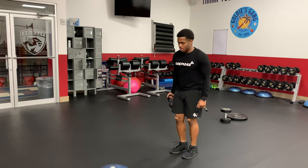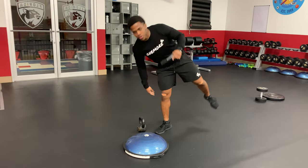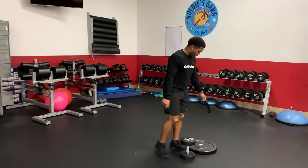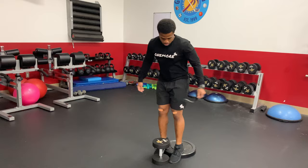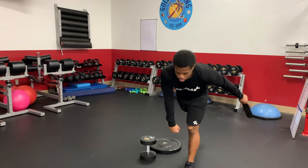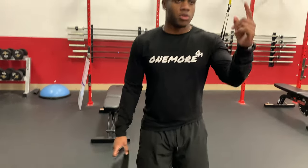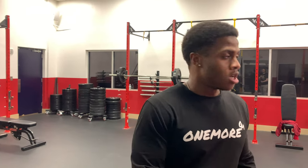Then we're going to hop on to the kettlebell — holding it in one hand with the opposite leg — just doing a lunge. It'll help build balance. Then we're going to do elevated squats with the dumbbell, legs together, going all the way down and back up. After that, a single leg RDL with weight, 10 each leg. Then I'll put a band on my leg and do leg shuffles all the way down and back — that's one round.